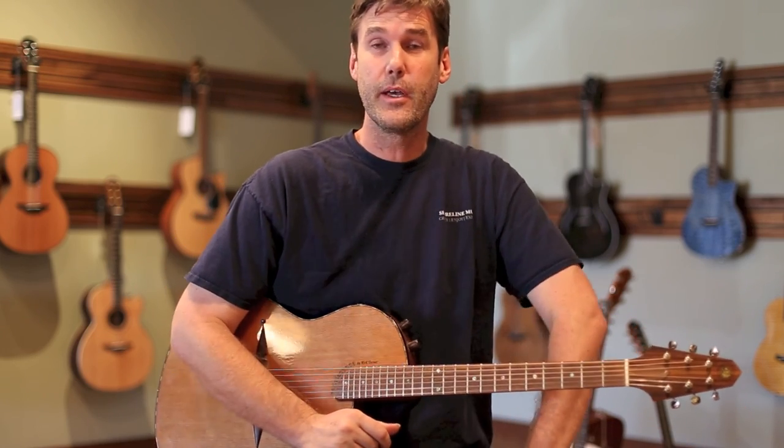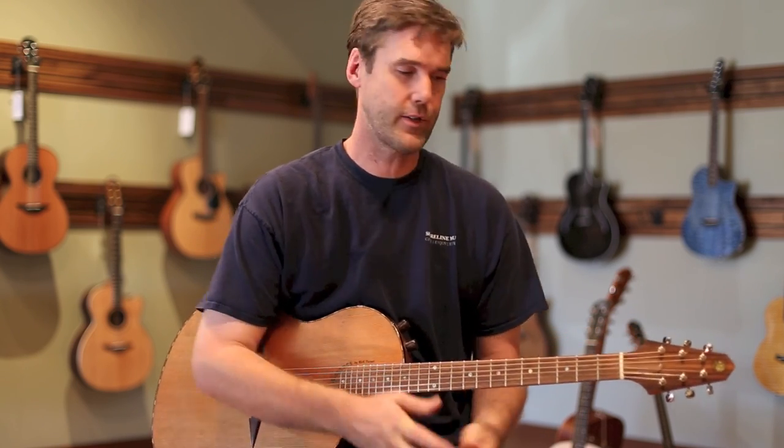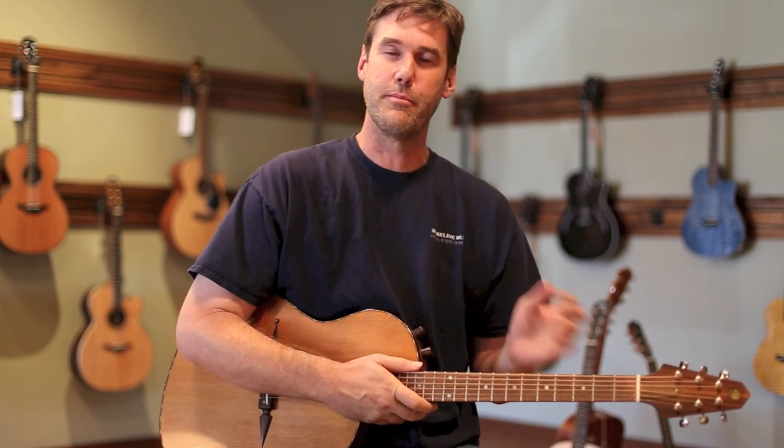Hi, my name is John. I'm the owner here at Shoreline Music, and I'm here today with a special guitar. This guitar is not from our inventory — it is my personal Renaissance RS6.